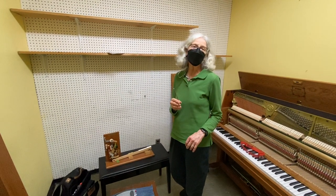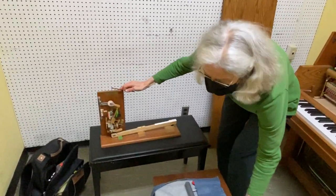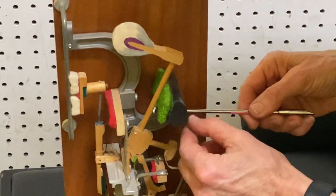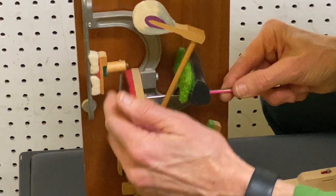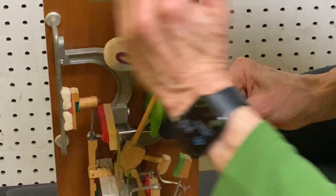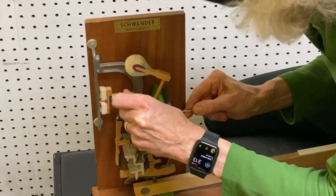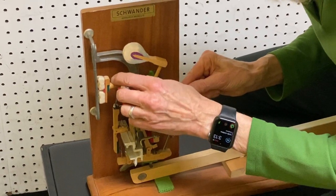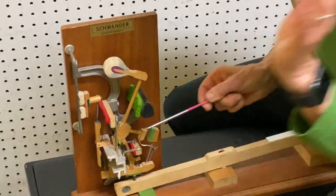We're going to be doing even damper lift from the pedal on a vertical piano. I brought a vertical action model so you could see, because in the piano it's a little bit hard to see. What we're wanting to do is bend the damper wire — you put the tool in and hold the wire just above the damper lever. If the damper lifts early, you want to get the head closer to the string, so you pull back on the wire and forward on the head. Likewise, if it lifts late, you push forward on the wire and back on the head. So now let's do that in the piano.